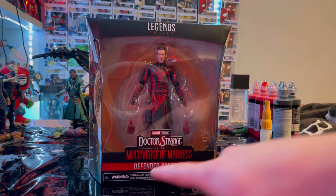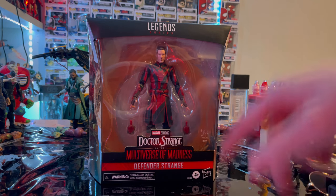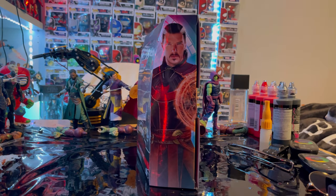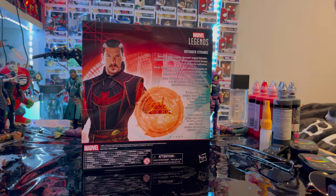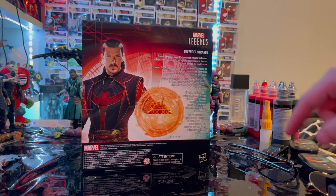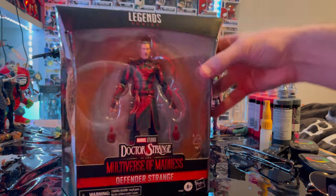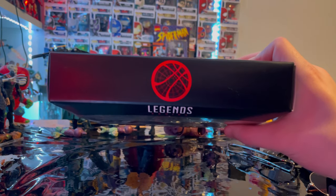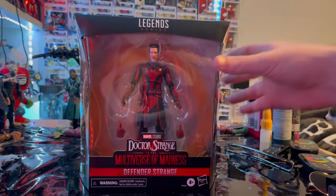Let's go over the packaging. We get the Marvel Legends logo on top, Doctor Strange Multiverse of Madness branding, and the Defender Strange label. Here's a side image of Defender Strange, and the back has that same image — you can pause and read it if you want. There's the Marvel Legends logo in the corner, same artwork, and the Doctor Strange logo furnished on top.